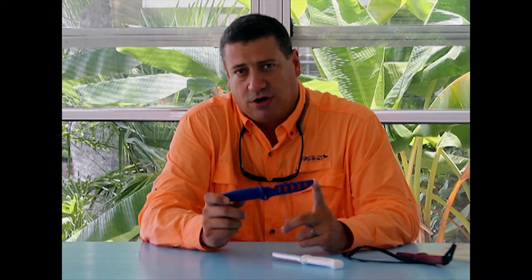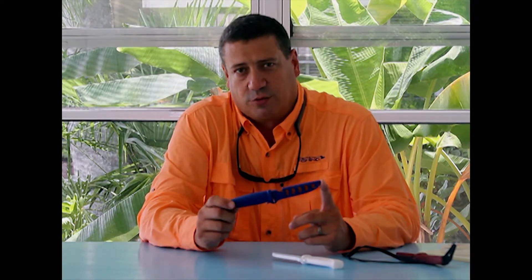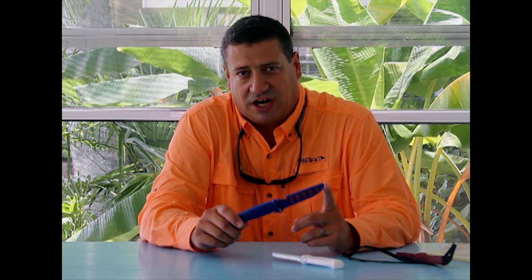Thanks so much for watching this gear review. I hope you watch the other gear reviews on the Inventive Fishing site. Check out all of the resources available on inventivefishing.com. Fish on!